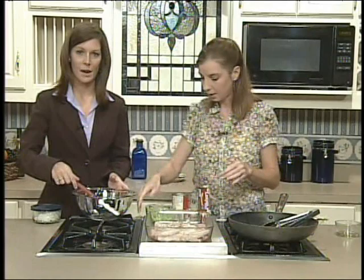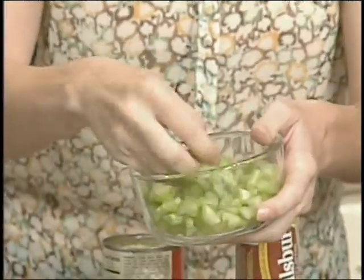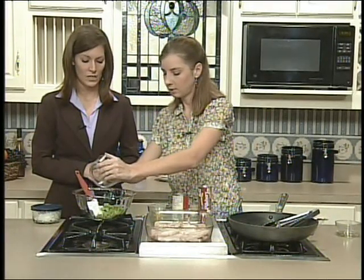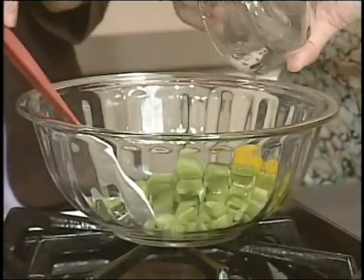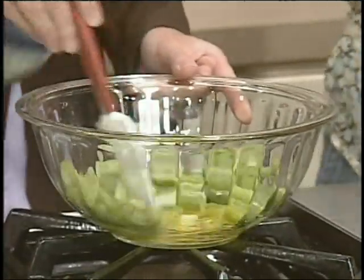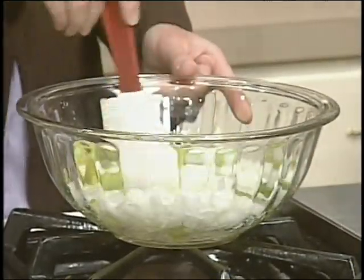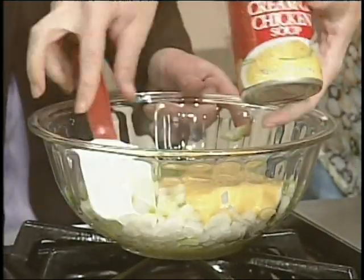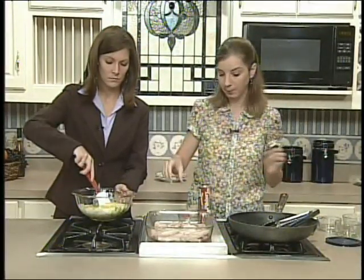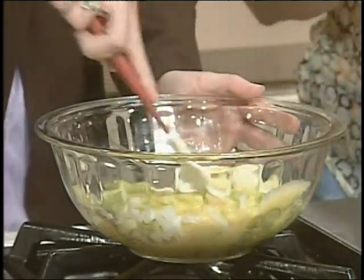Now we're gonna make our topping. This is one cup of diced celery. The smaller your dice, the faster it'll cook and the mushier it'll be — I like crisp celery, so this is a larger dice, probably a quarter inch. If you don't like it crispy, make them smaller. Here's one egg. And this is our onion — I kept the lid on because it's the last thing I want to smell this early in the morning. This is one cup of diced onion. Same as the celery: the smaller the pieces, the less crunch you'll get. Then a quarter teaspoon of black pepper and a quarter teaspoon of sage.